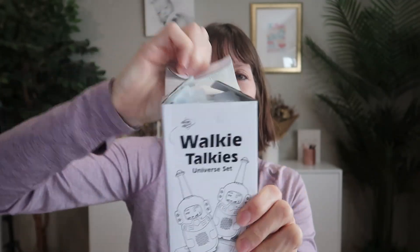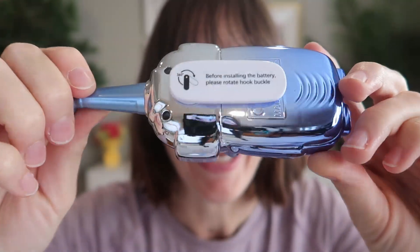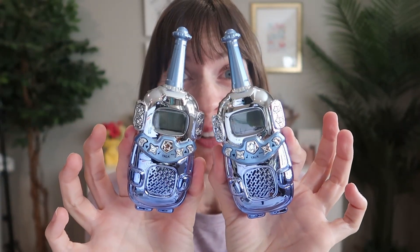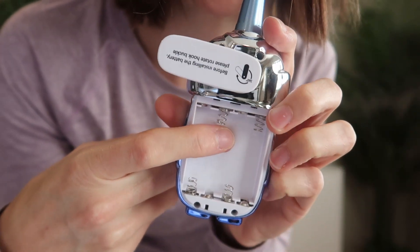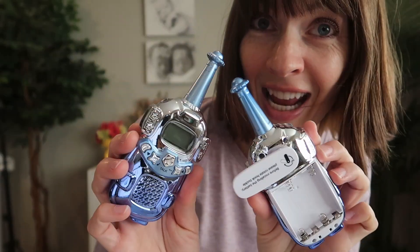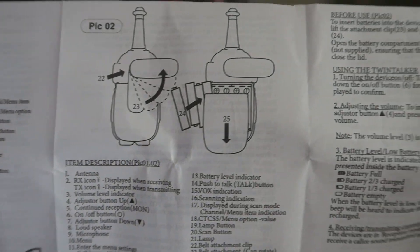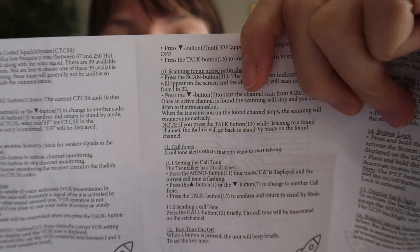This is a two-pack of super cute mini robot walkie-talkies for kids. We were sent a review unit from Barlea, so let's test them out and take a closer look. How cute is this walkie-talkie? So adorable. Rotate the clip up and out of the way to add your batteries — each one takes four AAAs, so that's eight in total, not included. The user's manual is very helpful, going over all the different parts and functions of the walkie-talkies.